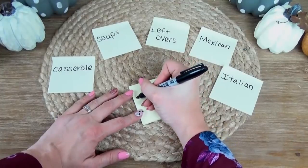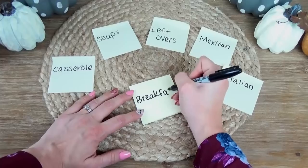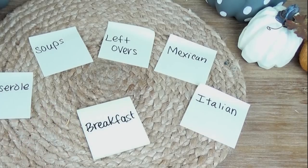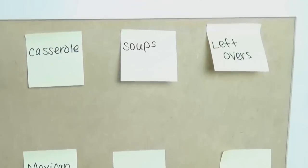If you're having a hard time coming up with ideas, you can assign different nights a theme. On Monday nights you can have a breakfast-for-dinner theme, Tuesday could be Mexican food, Wednesday could be Italian, Thursday could be meatless, you could have a seasonal night, and I always like to plan a leftover night into each week.